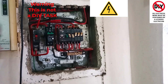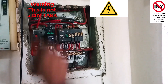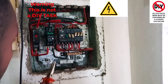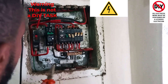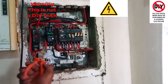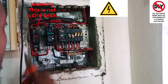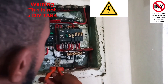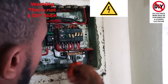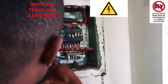Okay guys, so the new earth leakage breaker is now in and I've already hooked up the neutral wire on the input and the live wire. So now on the output, all I need is this wire here — that will be my live wire going in to feed into the plug — and the output on the neutral will then feed into this neutral. So let's go ahead and finish off this connection.